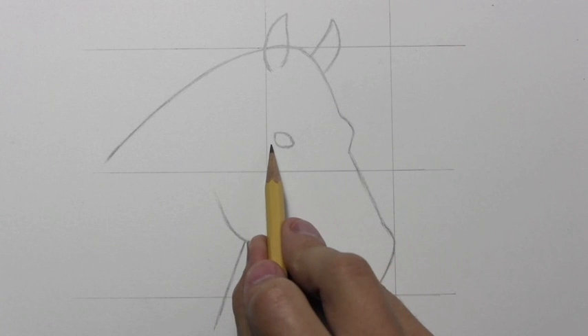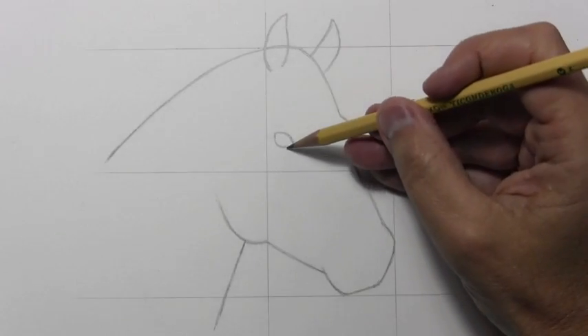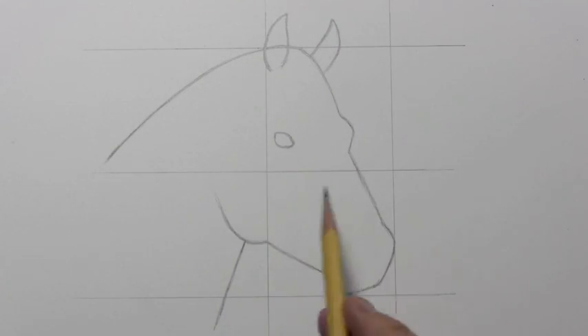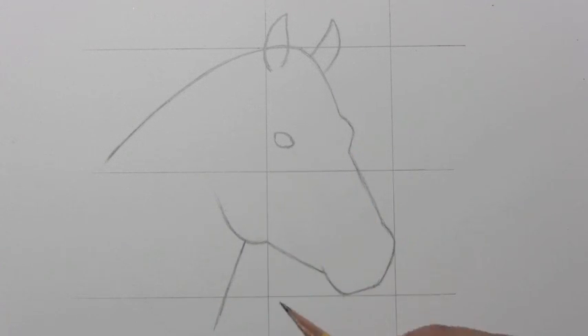So the eye is just a little off to the right, not quite touching that line. Also notice its distance from the center horizontal line.